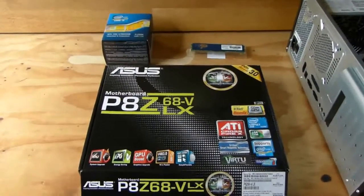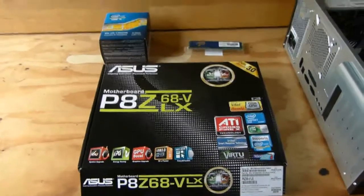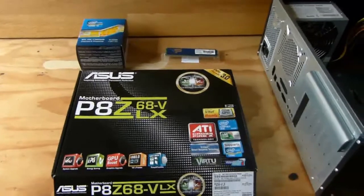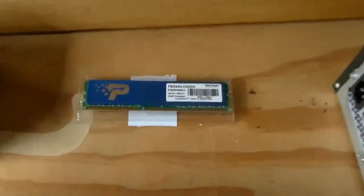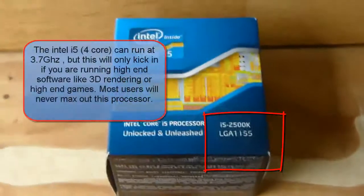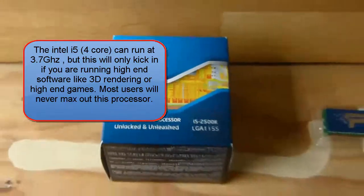What you need to get started with your new build, or if you are thinking of upgrading, is a motherboard bundle. Your basic bundle comes with RAM, processor, and motherboard. This particular bundle will cost you about $380, with post and packaging about $400. Here's a closer look at the RAM — 4 gigs, speed is 1333 megahertz, more than fast enough for a busy user. This is the i5 4-core processor, runs at a frequency of 3.3 gigahertz.